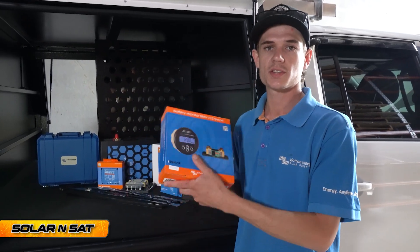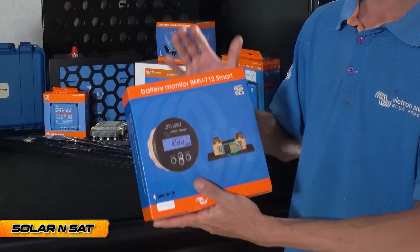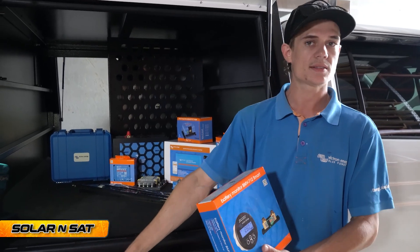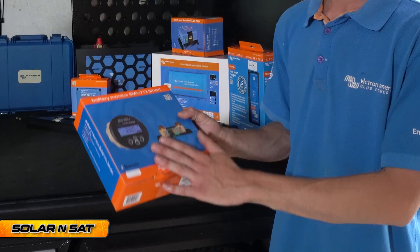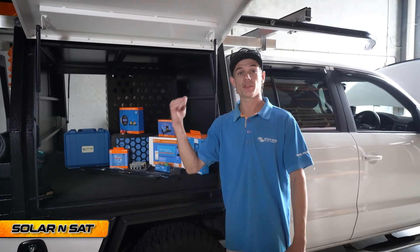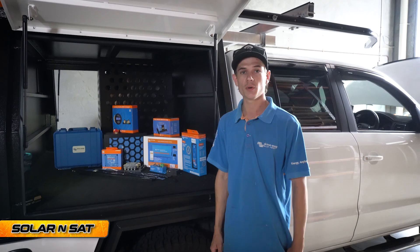We've got the battery monitor, which is essential whenever you have a lithium battery — you should have a shunt monitor so you can see exactly how much power is going in and exactly how much power is going out. You can see your battery percentage and it tells you everything you need to know. So that's pretty much everything going into the job — time to get stuck into it.